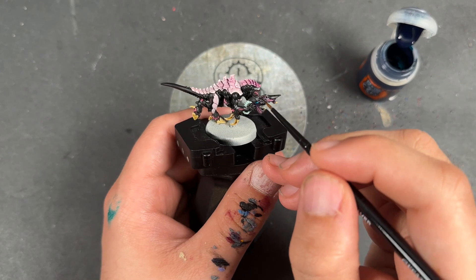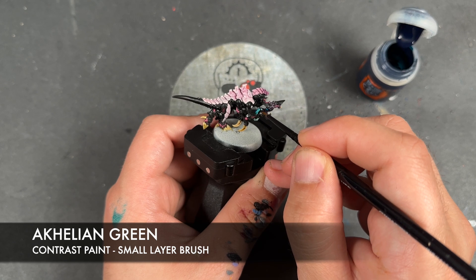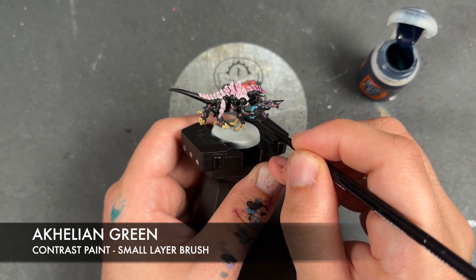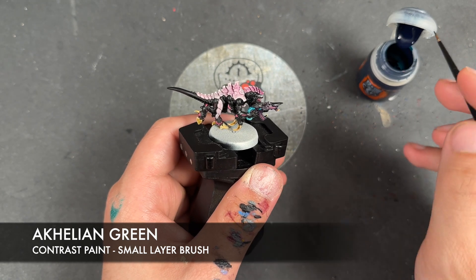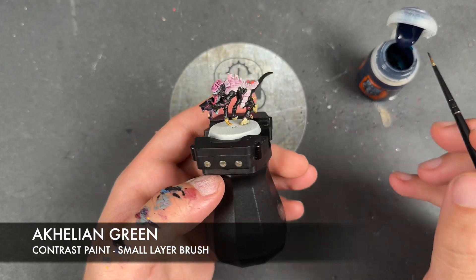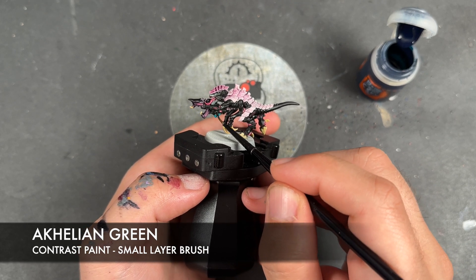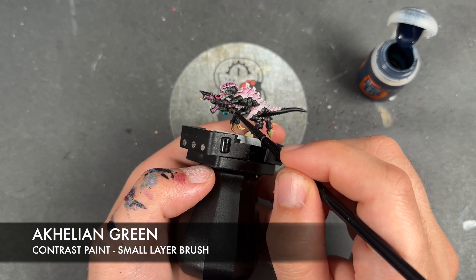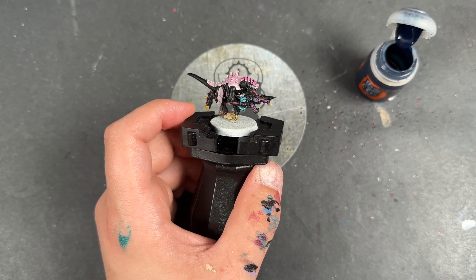We do need to take a little bit of Achillean Green and apply this over the top of the tubes in kind of a stippling motion, and apply it over that eye on the gun as well.